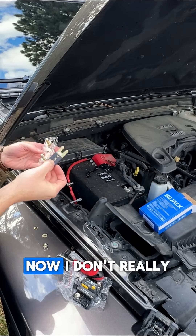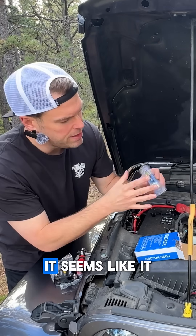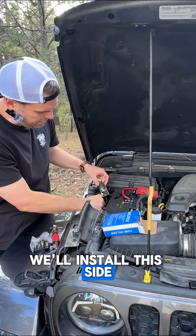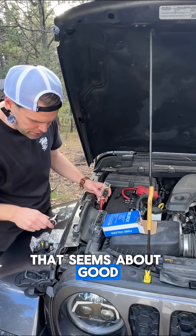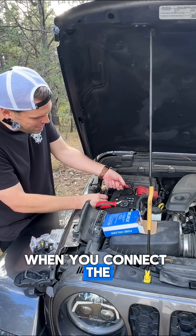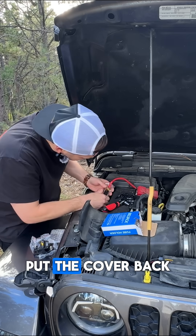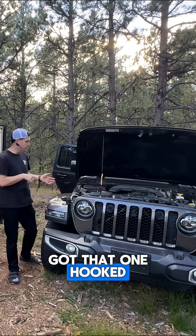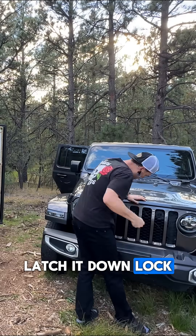Let's install the fuse. I don't really know which way this goes in here, but after consulting with ChatGPT, it seems like it can go either way. We'll install this side first because this isn't connected to anything, and we'll just make sure that's tight. That seems about good to go. Now for the sketchy part when you connect the live wire. It looks like we're almost there. I'll put the cover back on. Now that we've got that one hooked all up, let's go ahead and close the hood, latch it down, lock it up.